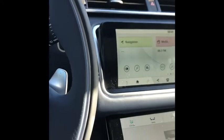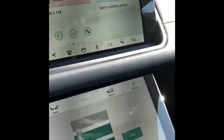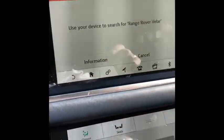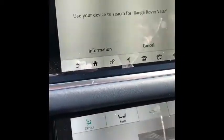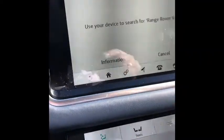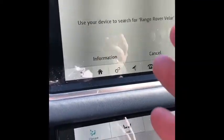We're in the Velar and today we're going to show you how to pair your phone. We're going to go to the phone right here, tap and connect phone. On your phone, you're going to go to your Bluetooth device, scan and search for Range Rover Velar. You'll hit connect and then you're going to hit the pair button on your phone and also on the Velar.